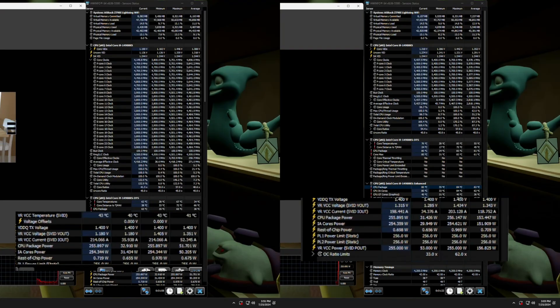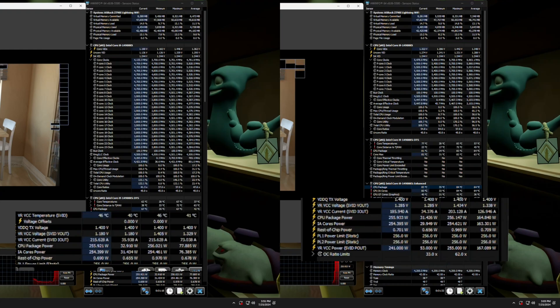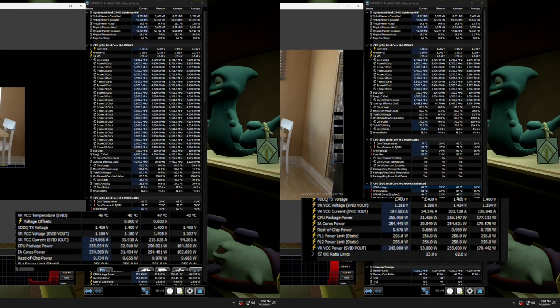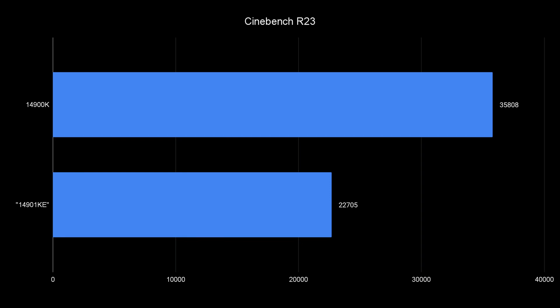I think the most interesting and most obvious difference we'll notice is in workstation tasks. Looking at Cinebench R23, in the multi-core test, both chips actually hit the 253W power limit I set in my motherboard. The 14900K has lower clock speeds because of the increased core count and surprisingly lower temperatures — most likely because the P-cores aren't doing as much work and aren't getting as hot. The 14901KE runs much higher P-core frequencies but still downclocks and hits about 80°C with a direct die AIO. The 14900K scores 35,808 while the 14901KE scores 22,705 — meaning you get about 63% of the 14900K's performance with E-cores disabled, which makes sense since you're disabling about a third of your cores. But most people doing high core count workstation tasks aren't going to be buying an 8-core CPU.